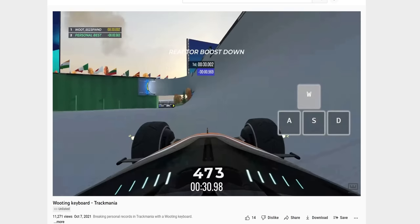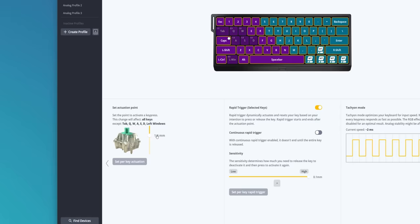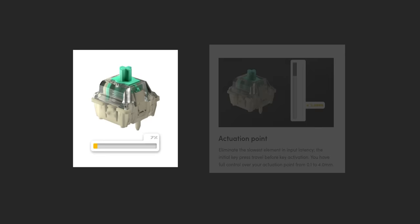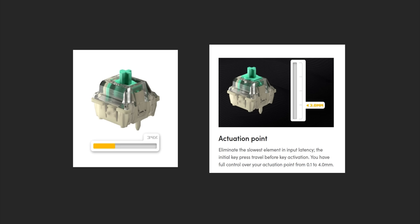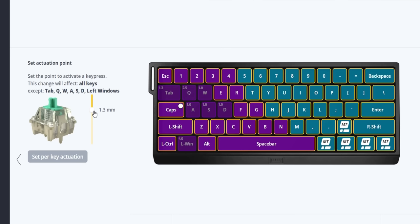With an analog switch, you'll be able to set a custom actuation point. A couple of cool things here: firstly, it allows you to have that granular input, kind of like a joystick — think of playing a game where you need to control the speed of a character or a car. But what's more practical and exciting is that it allows you to customize the actuation point of the switch. For example, if you want a faster actuating switch, you could reduce the actuation point to something like 1.2 millimeters. If there are some keys you keep accidentally hitting, you can deepen the actuation point to something like 3 millimeters so those keys only actuate with completely intentional key presses. With the Wooting 60HE, you can do this on a per-key basis, which is really cool.